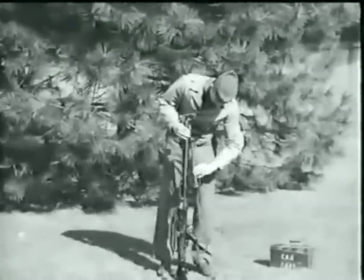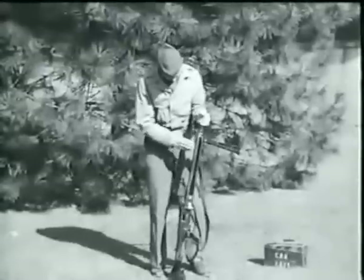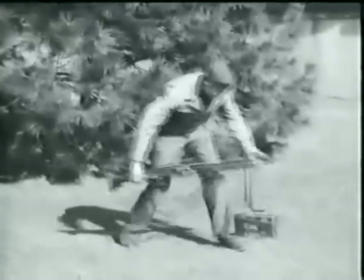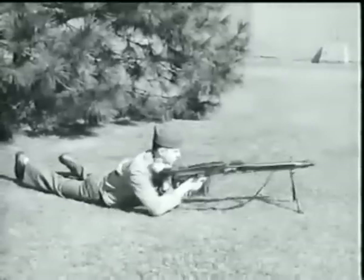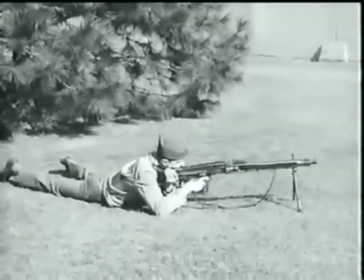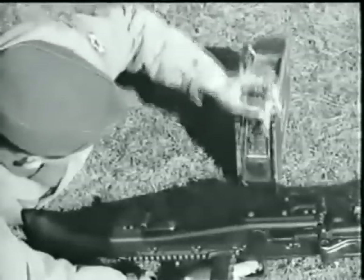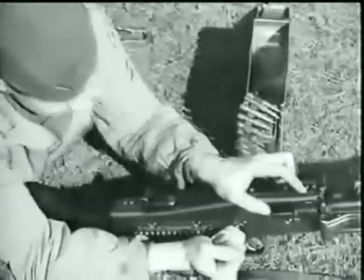The latest German machine gun, and the one which is gradually replacing the MG 34, is the dual-purpose caliber 7.92mm MG 42. New production methods which employ pressings, riveting, and spot welding give it a less finished appearance than the MG 34 without affecting its efficiency. With the exception of the removal of the barrel, the procedure for firing and stripping this gun is very much the same as for the MG 34. The same type of feed mechanisms are used, and loading is accomplished in the same way.